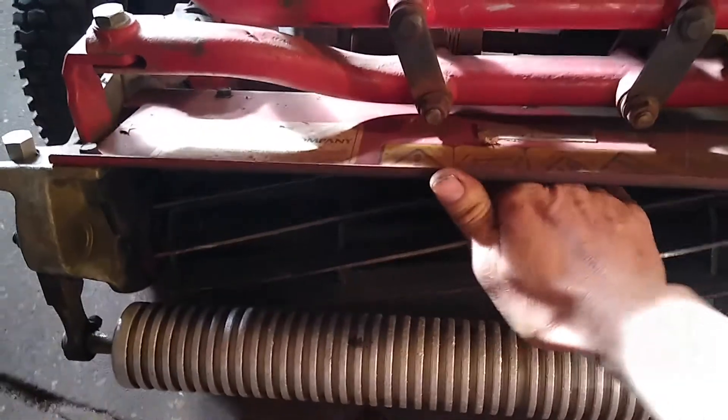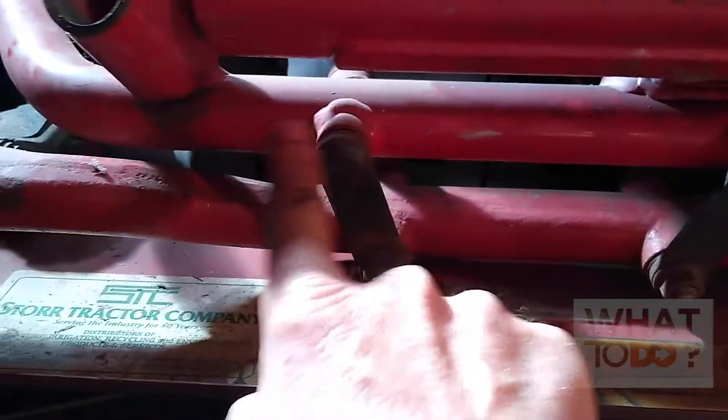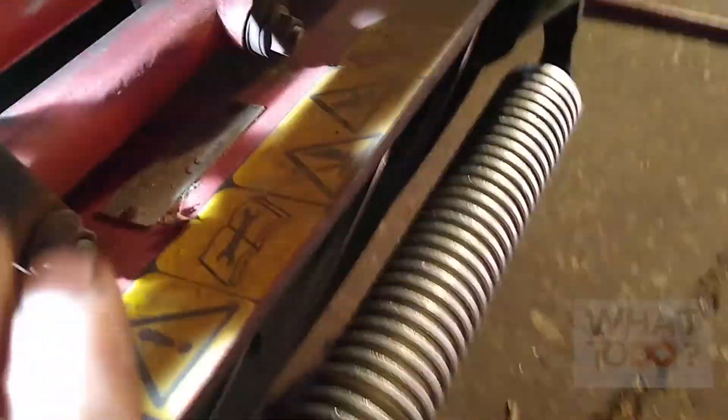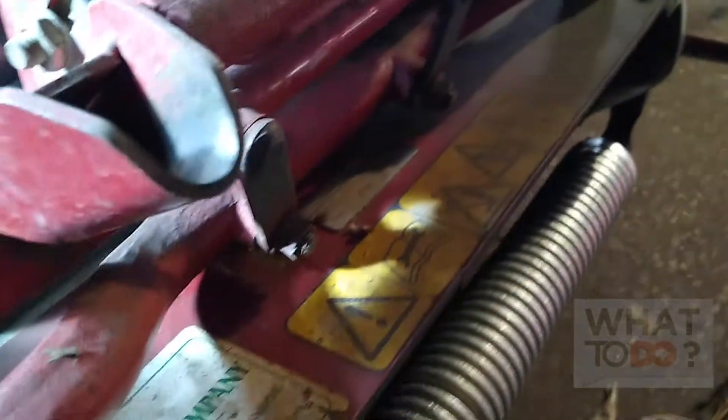We're going to start by taking off — you've got two pivot points here with these brackets. You've got a bolt there, bolt there, and then you're going to have a bolt there and a bolt there.